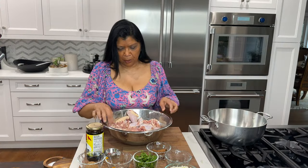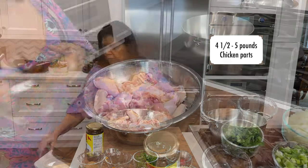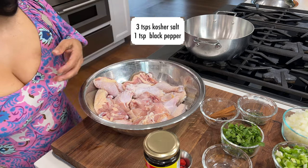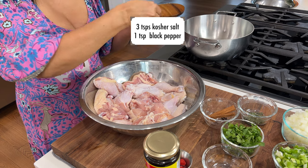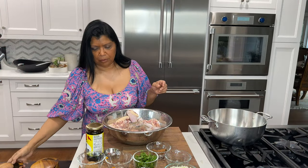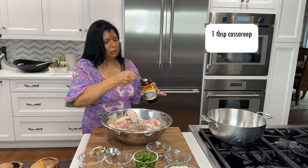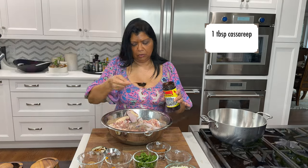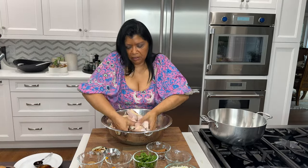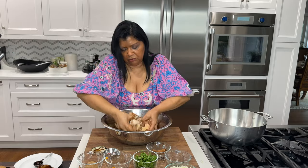For this recipe I have chicken parts — chicken thighs, drumsticks, and wings — about four and a half pounds total. I want to season it with salt and pepper, using about one tablespoon to season the chicken, and then I'll use more in the actual recipe. The cassareep is going to act as a browning ingredient as well as add flavor.